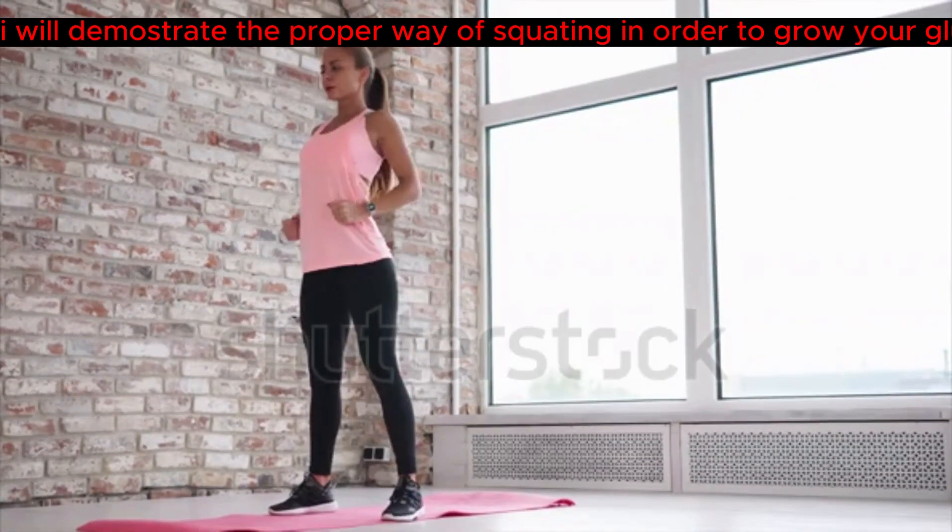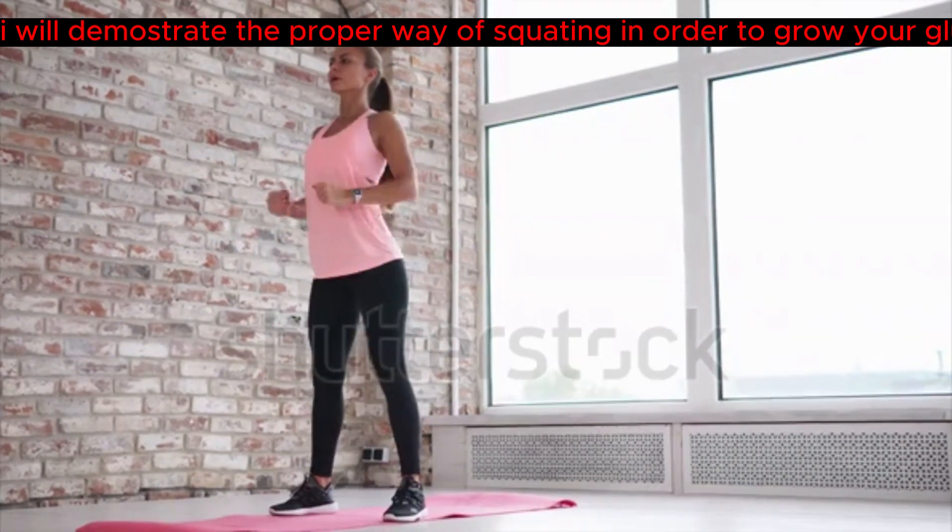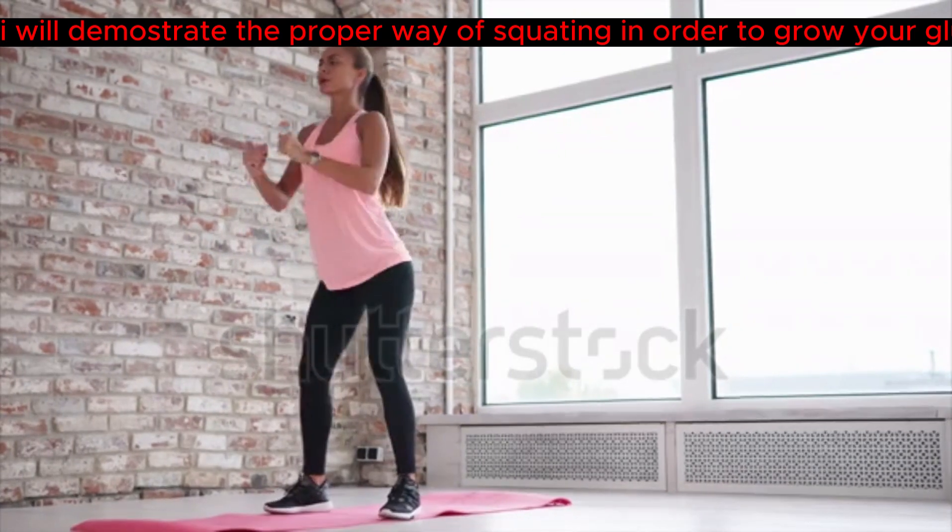In this video, I will demonstrate the proper way of squatting in order to grow your glutes and butt effectively.